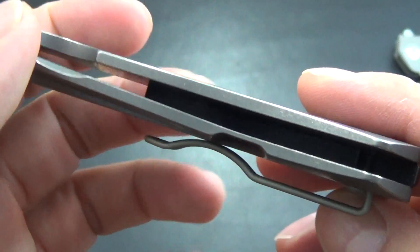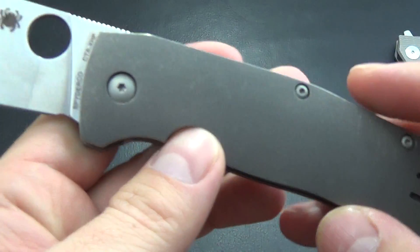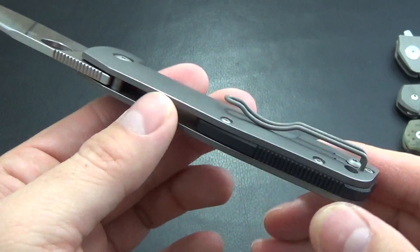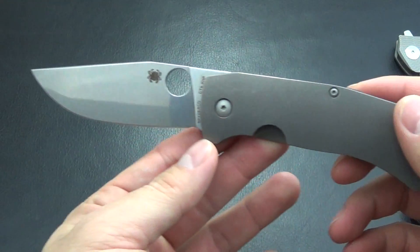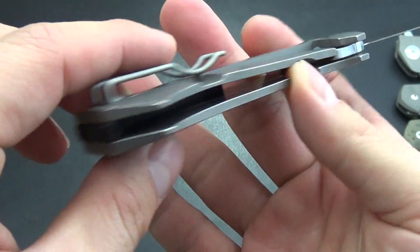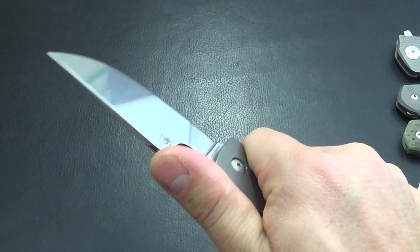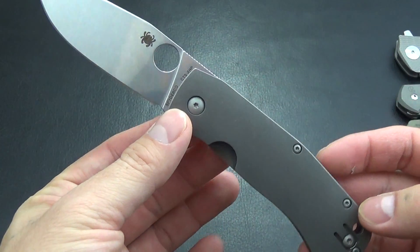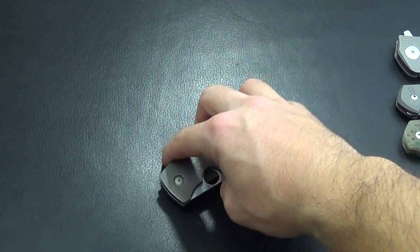Very beautiful stone washing on the handles, so you won't notice any marks or nicks while carrying it — that's something I always appreciate. Nice backspacer and it's still easy to get in there with a Q-tip to clean it out if you had to. Overall a beautiful knife — simple construction and very very well made. Great overall EDC knife. Very thin — that's really where this excels. It's a thin, very well made, high level fit and finish knife. Well, that's it guys, hope you enjoyed the video. Thanks for watching!